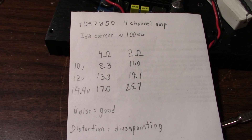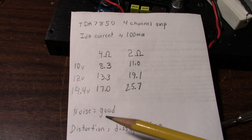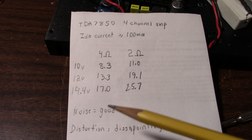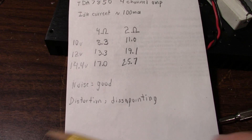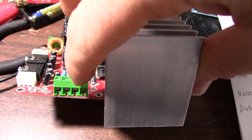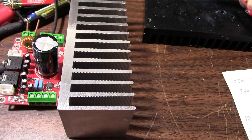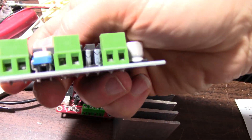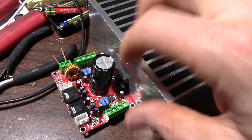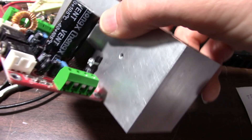That's quite a bit of watts. Noise is good — I listen by ear and if it's not intrusive close to the speaker, I call it good. Distortion, as you saw, is disappointing at around 1% at 1kHz and 10kHz test signals. I also absolutely hate these little screw terminal connectors — you have to fight the wire in, it bunches up, and then the wire pulls out when you tighten it down. These things are awful.